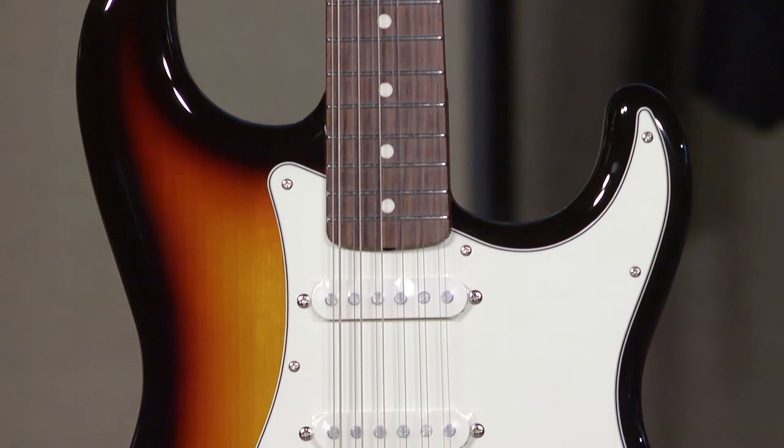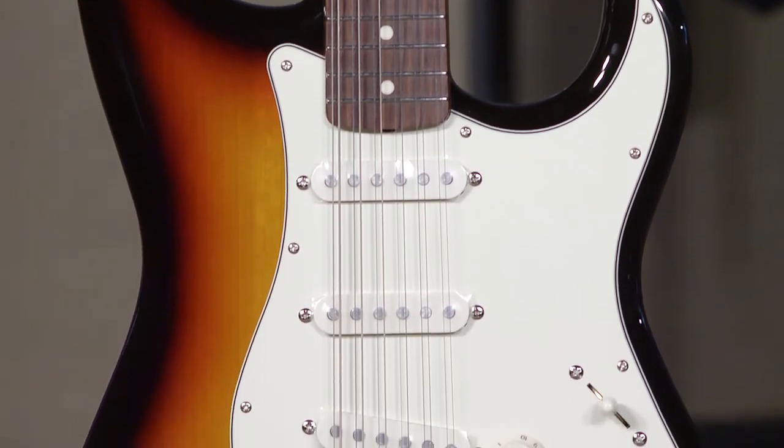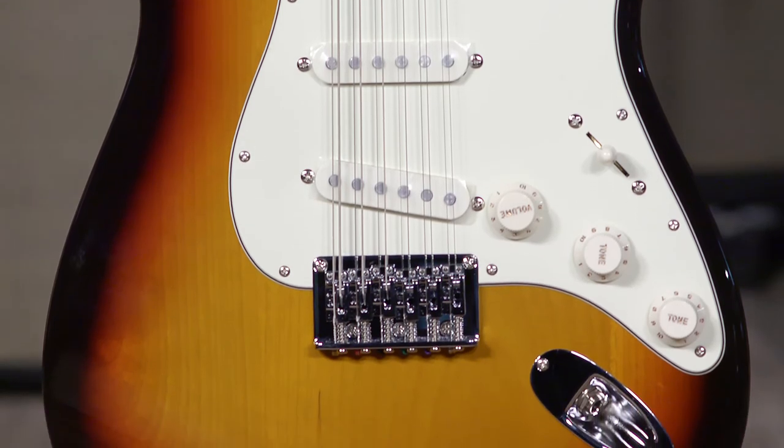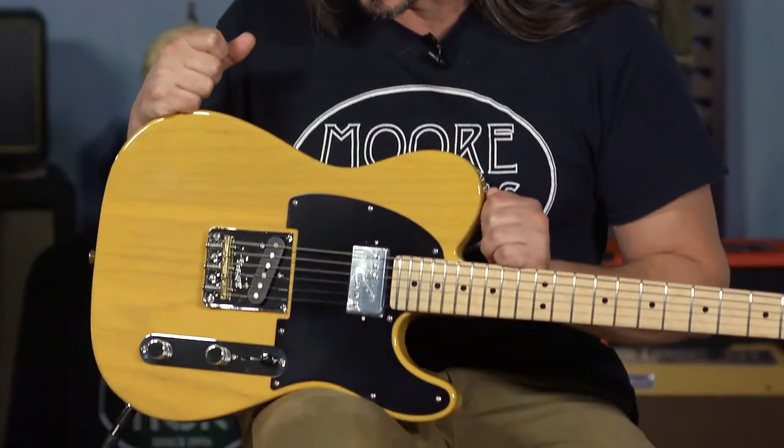It's funny — both of these guitars are like flashbacks for Fender: a Strat 12-string and something like this, which is basically a contemporary version of a '72 Telecaster. If you're a Fender guy or gal, you've probably either already have something like this or it's on your list to get.